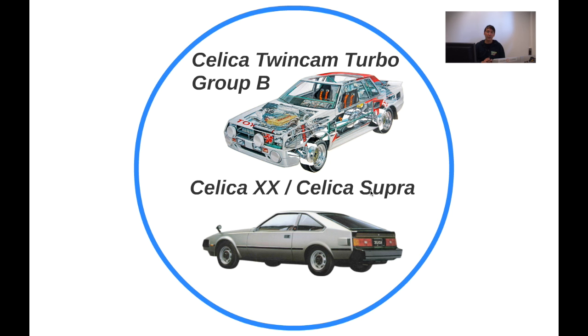There was also the Celica twin cam turbo Group B rally car, a homologation special type — the TA64 — featuring a 4T-GTE engine, a really powerful engine producing 240 horsepower from a two-litre displacement. It was built to homologate the car for the World Rally Championship and was very successful, especially in African countries.